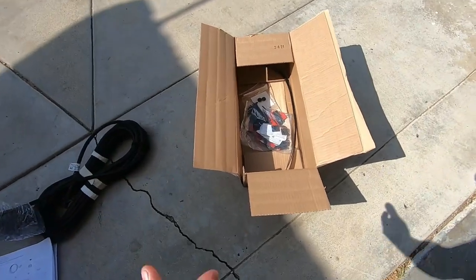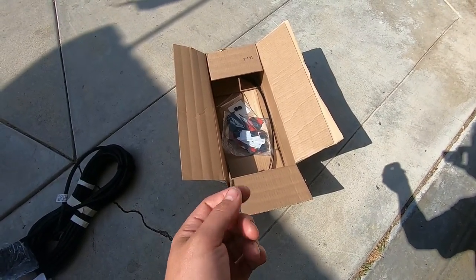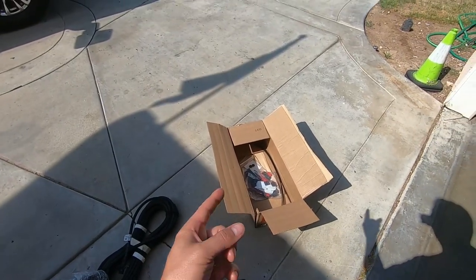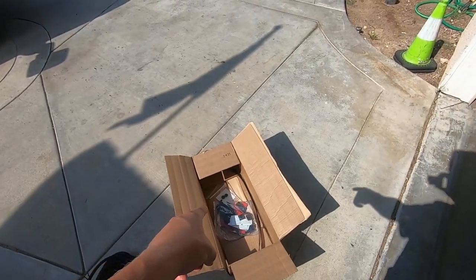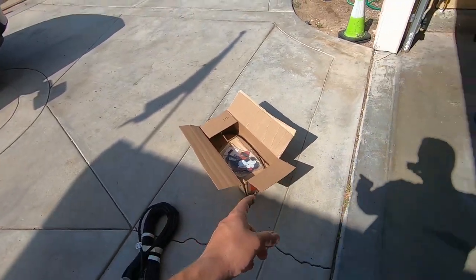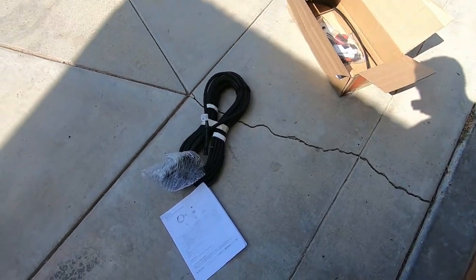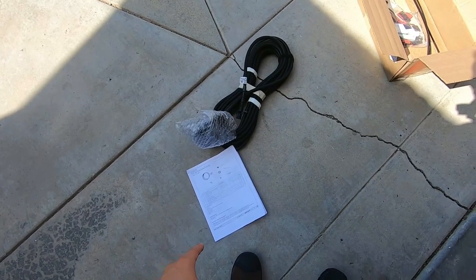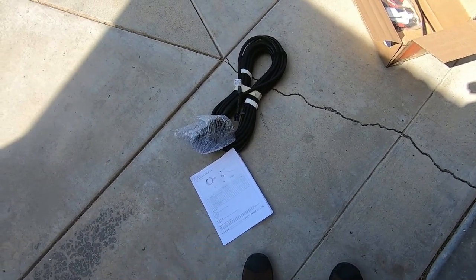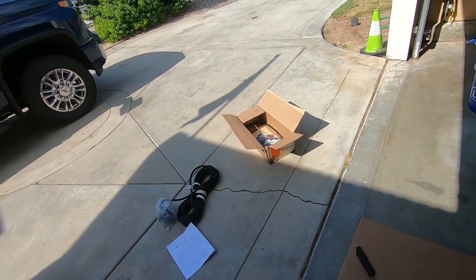This is everything that comes out of the box: zip ties, cleaning pads, and those little red adhesive things for the black wire holders that run the wire through to hold it in place so you can zip tie through them. There are some bolts back there to mount the trailer camera bracket, but we'll need longer ones anyway. There are some giant zip ties too. Anyway, there's the camera and there's where it plugs into the truck - pretty self-explanatory.